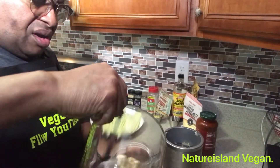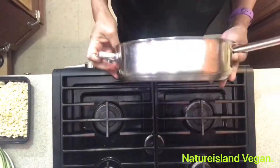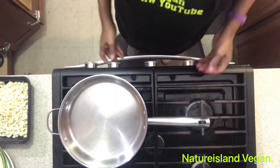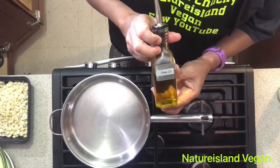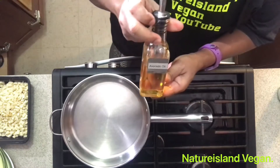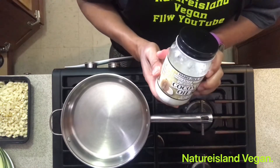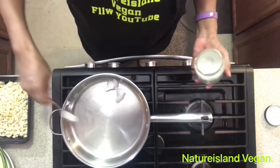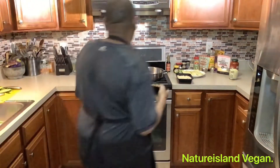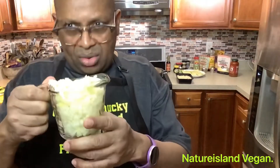One cup of cashew nuts have been soaking in one cup of water. On a large pan, turn it on medium heat. You can use your choice of olive oil or avocado oil, however we're using coconut oil — about two teaspoons, you don't need too much. Now we're going to add our mushrooms and a medium onion, or one cup of onion.